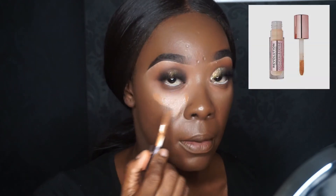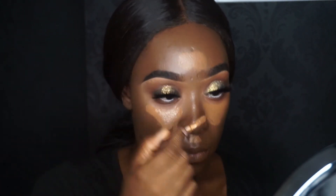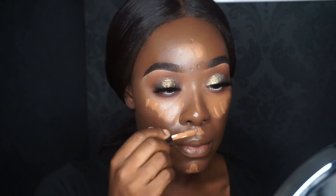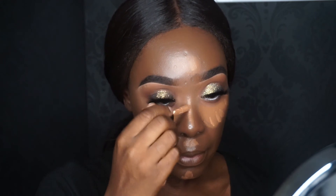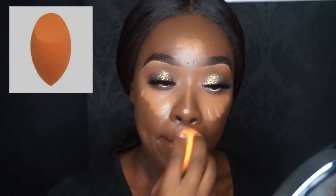Now I'm applying concealer to highlight areas that need it. I'm using the Makeup Revolution concealer in C13, mixing it with C13.5 and 12.5. I'm going to use the Real Techniques Miracle Complexion Sponge to buff it in.